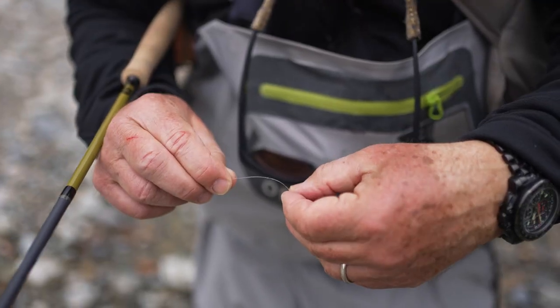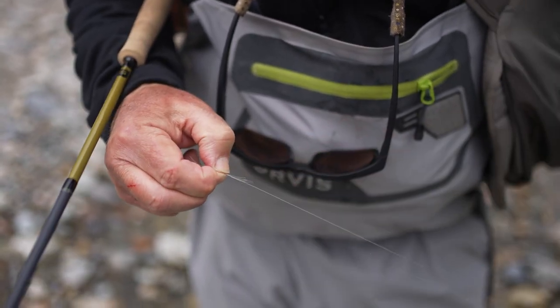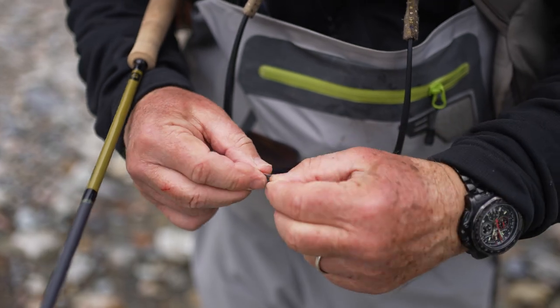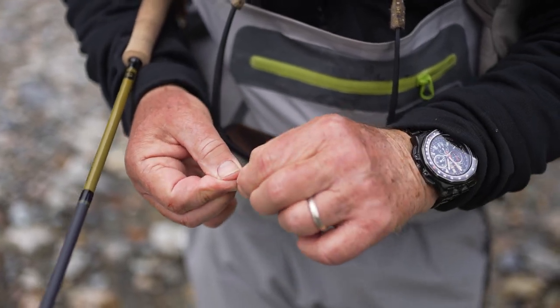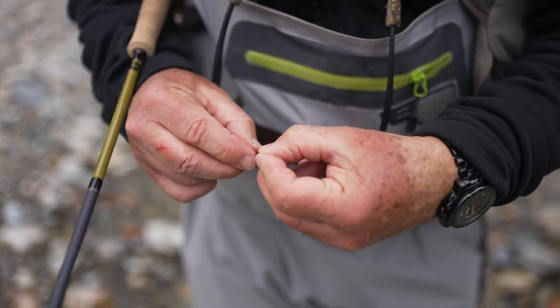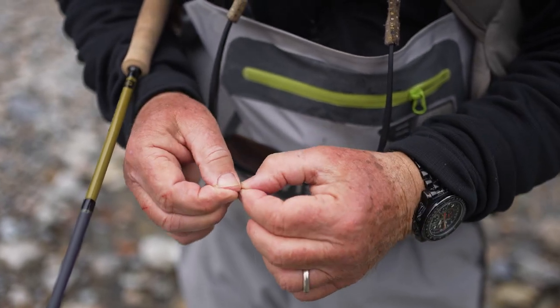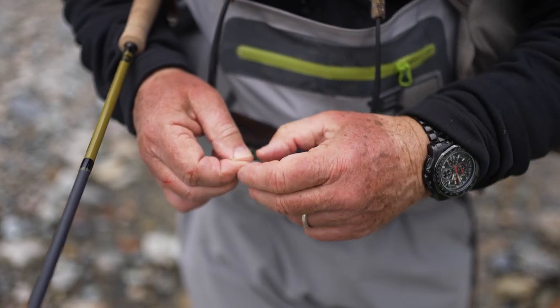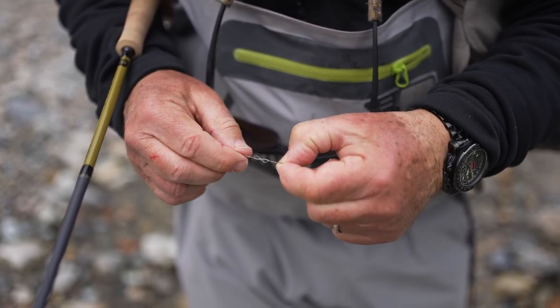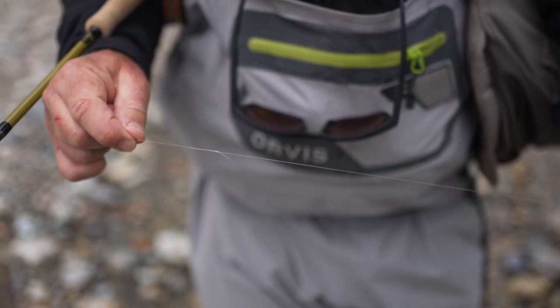I'm going to take about a six inch piece of tippet and tie a surgeon's knot in my leader. It's another reason I'm not wild about split shot — you have to add an extra knot, and extra knots can only cause you problems. But I don't know a way to keep split shot from sliding without putting a knot or a tippet ring in your leader. So I'm tying this surgeon's knot, and then maybe eight inches below there, you're going to put your split shot above this knot so it won't slide.